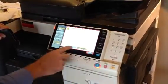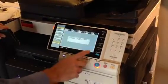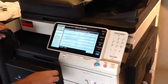Hit OK, and OK again. It asks: are you sure you want to clear all data? Yes. And OK. Wait for it.